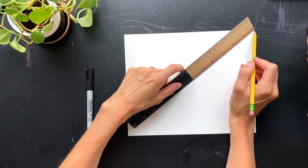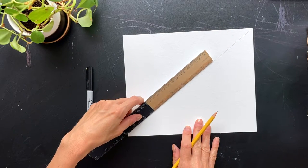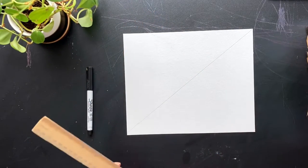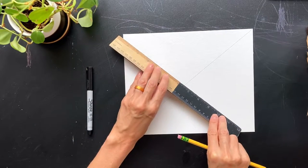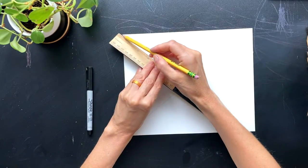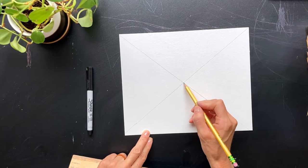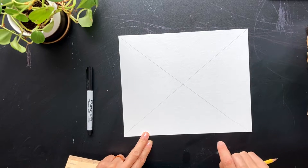Your ruler might not reach the far edge of your paper. If it doesn't, you can just draw the line and slide your ruler down and continue that line as close to the corners as you can. Then once you have that line done, let's do the other corners — corner to corner, you need another straight line. Now where these two lines meet in the middle, this is our vanishing point. This is where everything's going to slowly begin to look like it disappears.